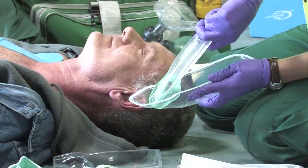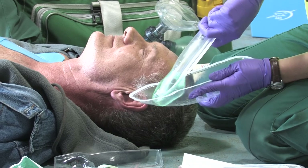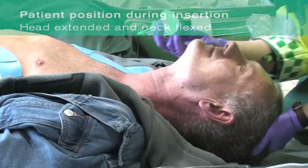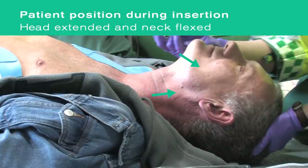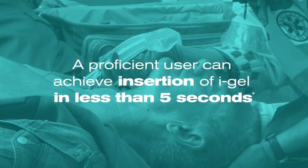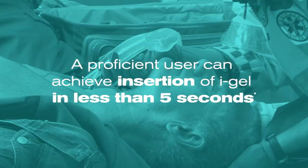Grasp the lubricated I-Gel O2 firmly along the integral bite block. The ideal patient position for insertion is with the head extended and the neck flexed. But if this is not possible or is inappropriate for the patient, then I-Gel O2 can be inserted with the head in a neutral orientation. A proficient user can achieve insertion of I-Gel O2 in less than 5 seconds.